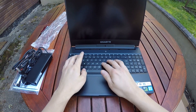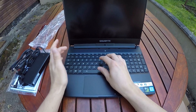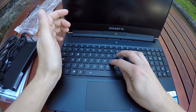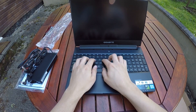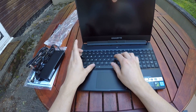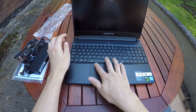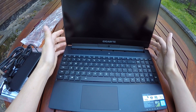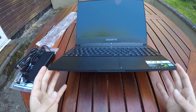The keyboard feels alright to me. People were saying the key press is a bit stiff, but I think it's okay — it feels tactile and nice. There's a little bit of flex but that's okay. It's an RGB backlit keyboard where individual keys can be set to different colors, which is a nice touch.